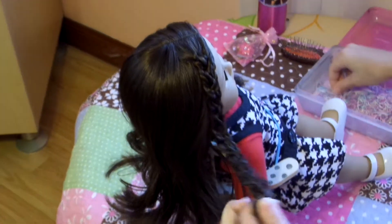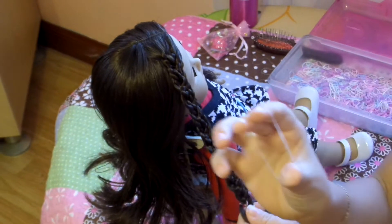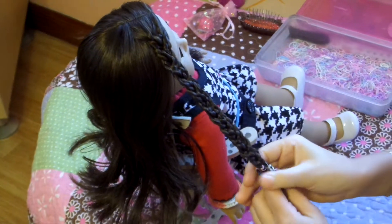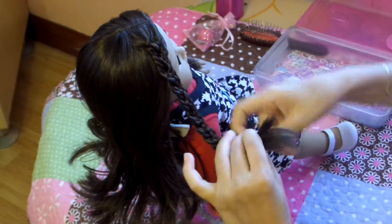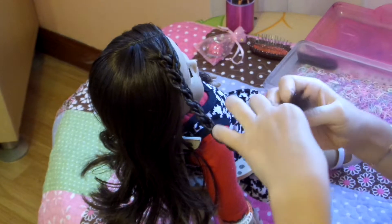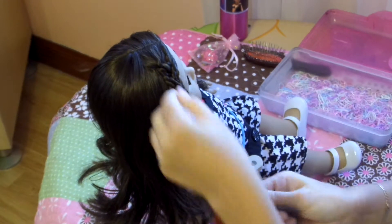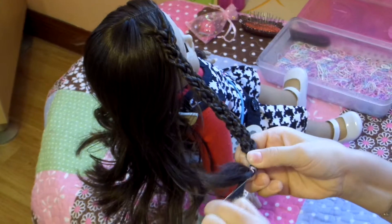Now that I've already reached the tips until I can't braid anymore, I'm going to grab my rubber band and secure it in place right there — all three little braids right there. And you see you already have this super intricate braid.